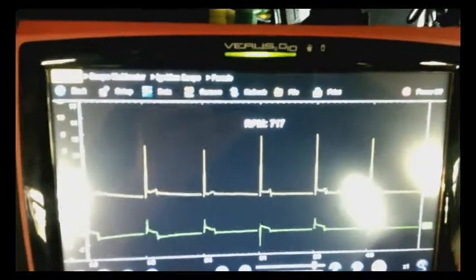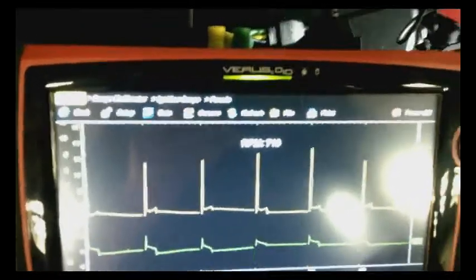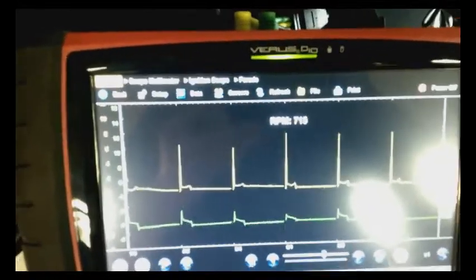So now we should be able to go for a road test with this Volkswagen — actually it's a motor home — and see if we can get that misfire to show up and find out which cylinder it's on. Hopefully it'll miss today.